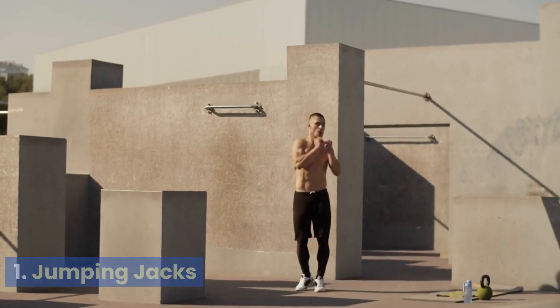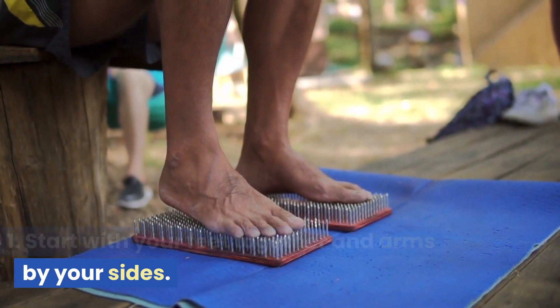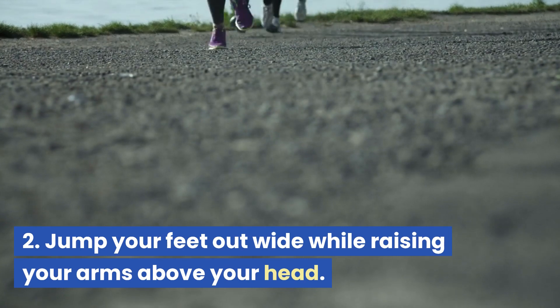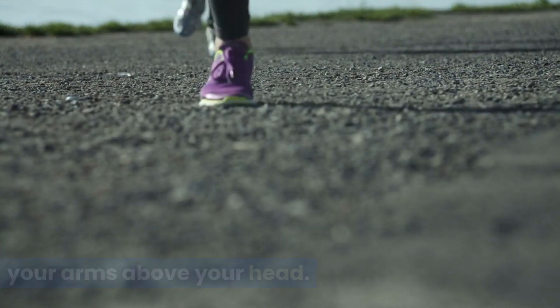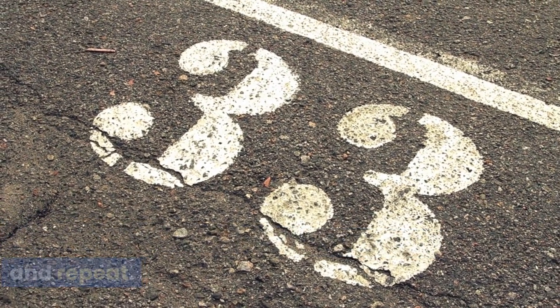Jumping Jacks. Start with your feet together and arms by your sides. Jump your feet out wide while raising your arms above your head. Quickly return to the starting position and repeat.